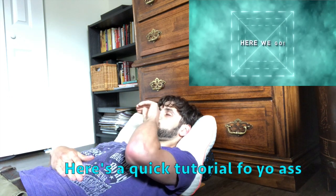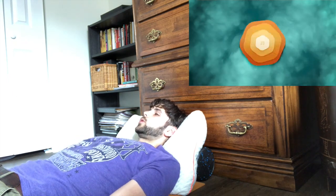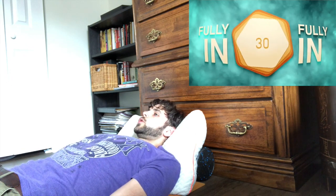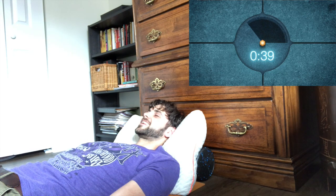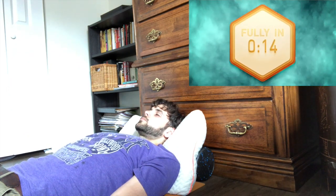Here we go, round number one. For the first round, breathe in and breathe out fully — in and letting go — without pausing, 30 times. On breath number 30, the last one, fully in and let go. Then hold your breath after the exhale for one minute, and then take a deep breath in and hold for 15 seconds.